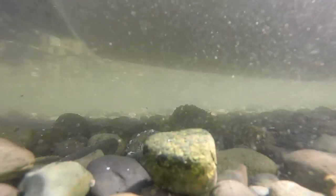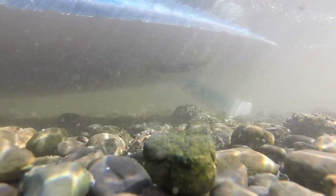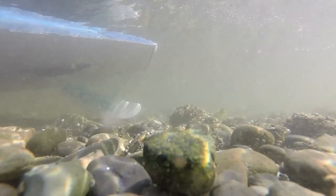Here is an underwater shot of the fin in action. I'm paddling through about 8 to 10 inches of water. The fin is hitting bottom and pivoting up out of the way, allowing me to keep moving. No sudden stops with this fin.